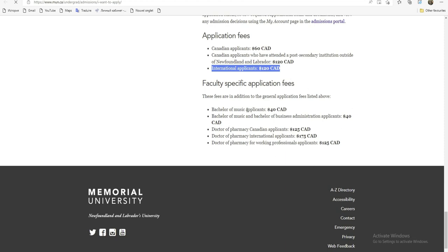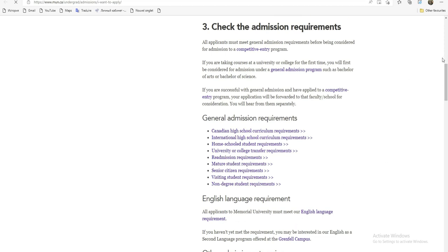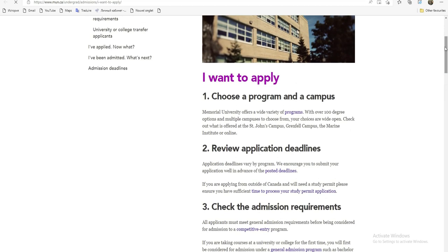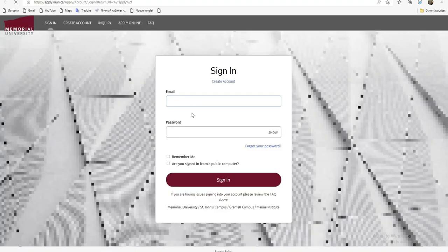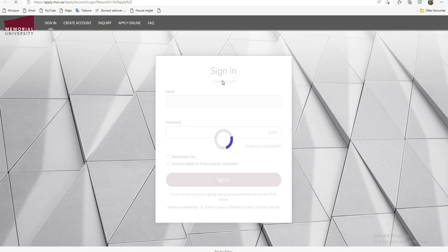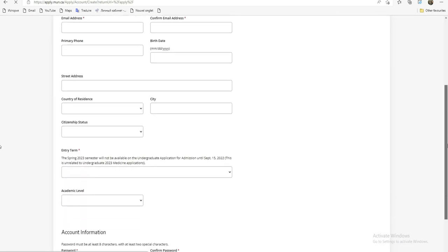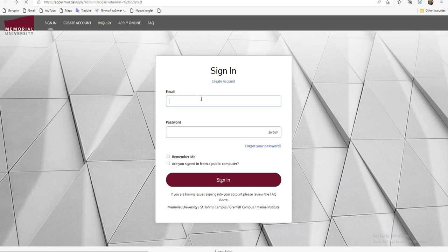Il y a la musique, la médecine, et tout ça. Donc, ceux qui veulent vraiment postuler peuvent s'organiser et essayer de postuler. Dans un premier temps, pour postuler, vous allez cliquer sur 'Apply'. Vous allez vous retrouver sur la plateforme. Comme vous n'avez pas de compte, vous allez d'abord créer un compte avec 'Create Account'. Vous remplissez tous les éléments, puis vous revenez pour vous connecter et cliquer sur 'Sign In' pour aller postuler.